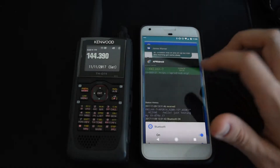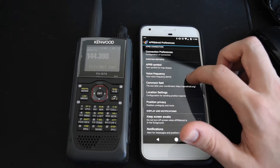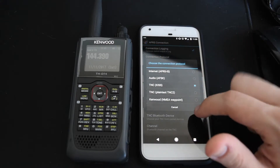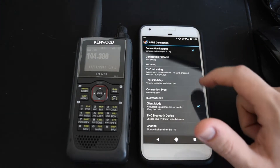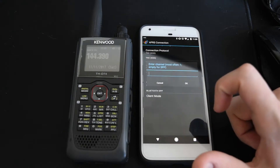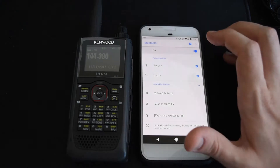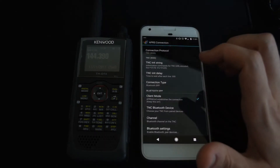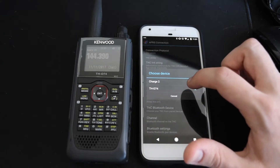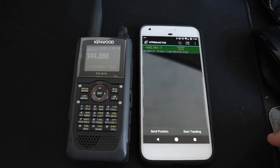Now the radio is paired over Bluetooth. We switch back to APRS Droid and go to connection preferences. The connection protocol is going to be TNC KISS. The connection type will be Bluetooth SPP, and I didn't find a need to set a channel — I just left it blank and that seems to work fine. For the Bluetooth device, we select the THD74, and then it should just work out of the box.